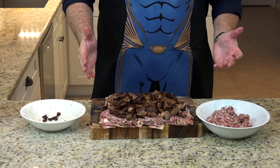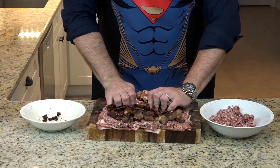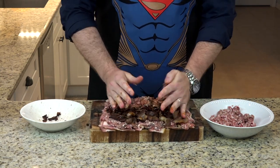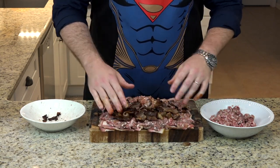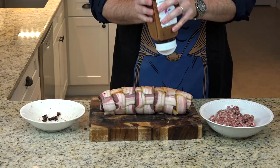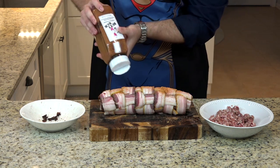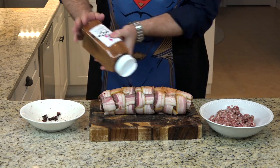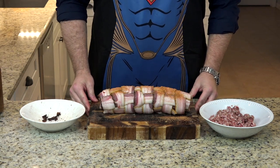Now it's time to roll. We want a cylinder of sausage and bacon and BBQ sauce and rub on the far edge. We add a little more rub to the outside. Now we have a bacon explosion ready to go in the smoker.